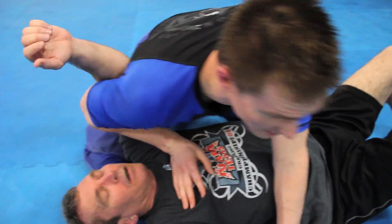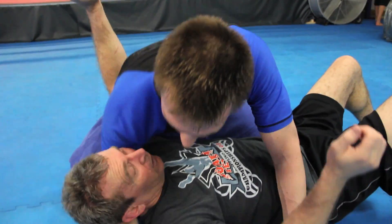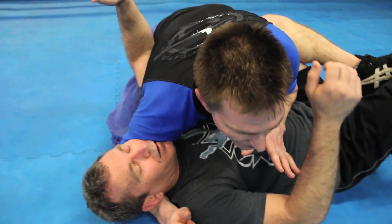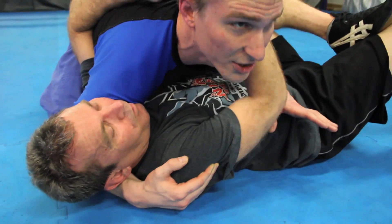We'll first start in side control here. Whenever I'm in side control, I always like to have my knee underneath the shoulder here and then elbow to knee right over here, keeping his shoulder up off the mat. As far as this technique, it's not really as needed, but that's just a little sign-up for positioning here.